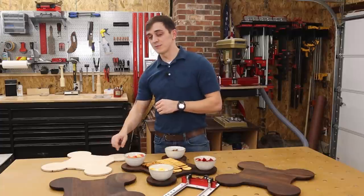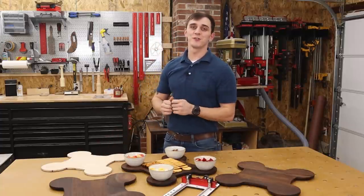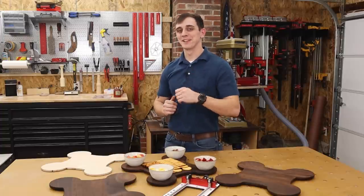Before we get into making this custom template, I'd like to invite you guys to please subscribe to our channel and hit that notification bell so you'll never miss one of our great videos. Alright guys, let's get into it.